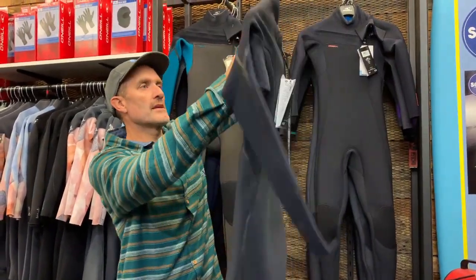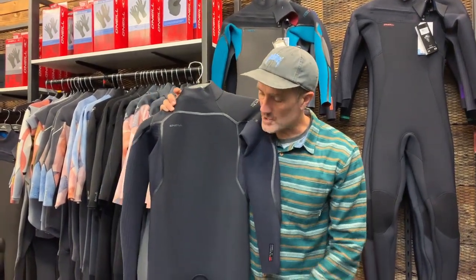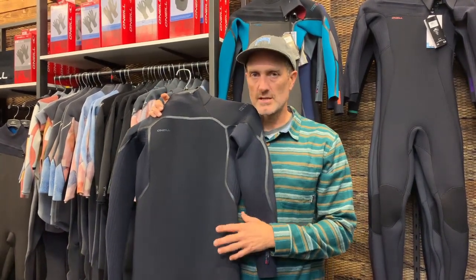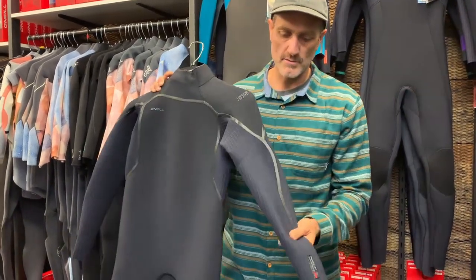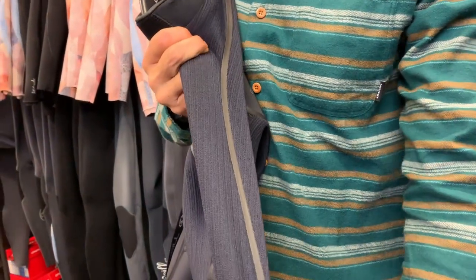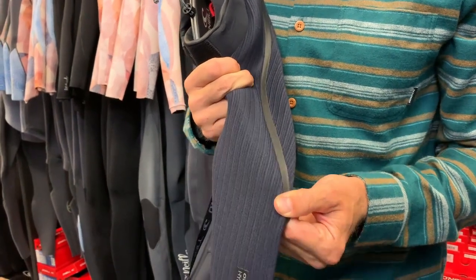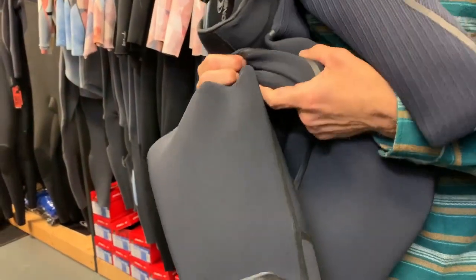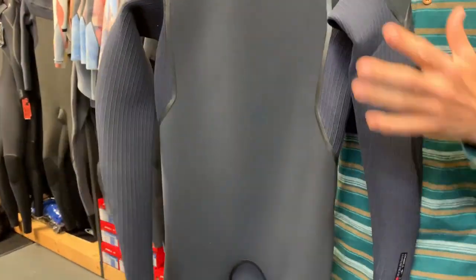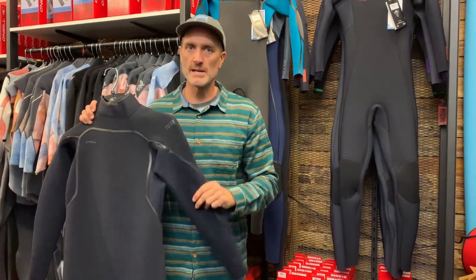One notable change: the old Hyperfreak was internally taped with a flap taping — a Technobutter taping — but that's gone. The inside is no longer taped. Instead, on the outside of the suit you've now got old-school liquid taping. This is a tried and tested method that gives rigidity to the seam, ensuring no water weeps through — particularly useful in the crotch area which stretches during use. This was previously a feature of the Psycho One suit, but you now have it top to bottom in the Hyperfreak Fire.